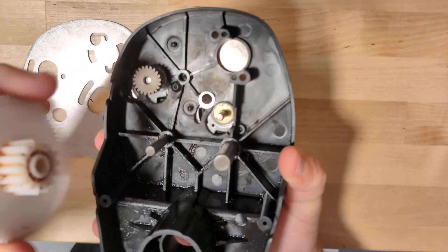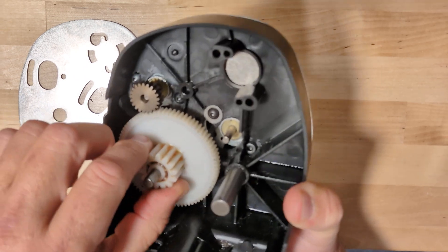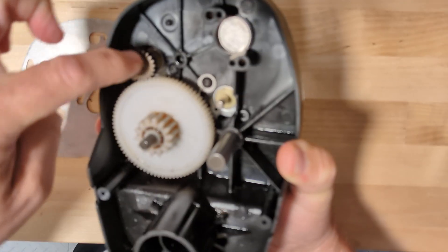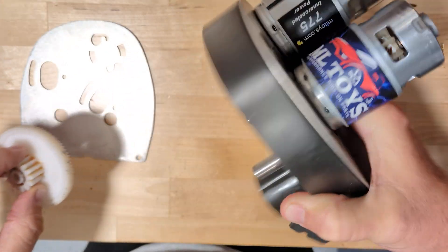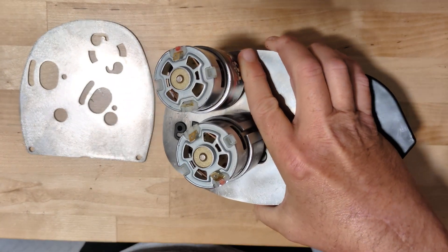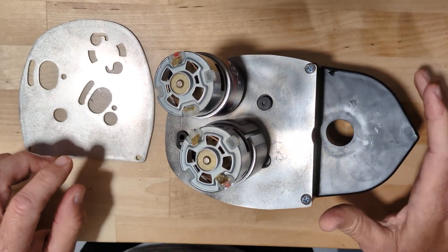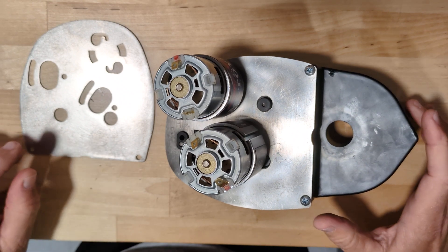I'll show you the inside. When these run, we call it a first gear delete system because the first gear is removed where the motor would normally mount and we're bolting directly to the second gear. This is not for daily, backyard, average, everyday use of your kid's car — it will burn out the motors, the gears, the electronics.